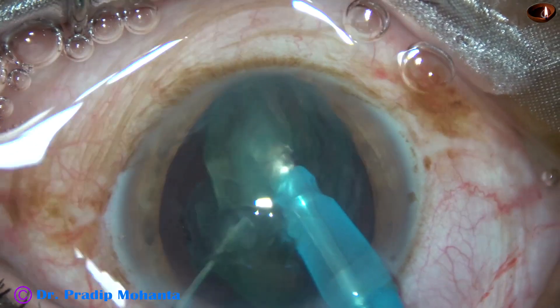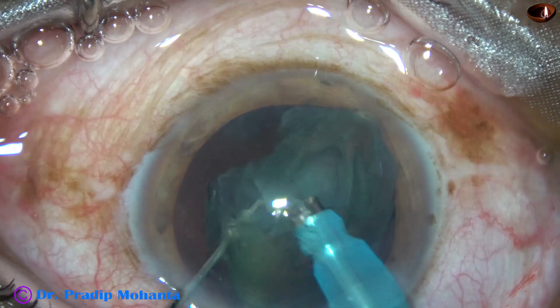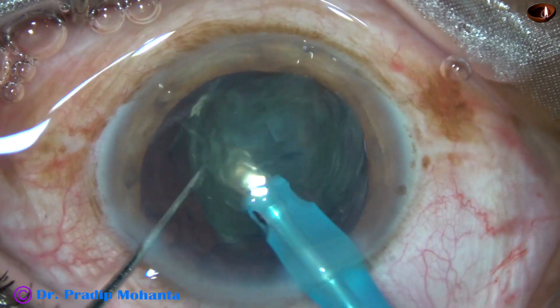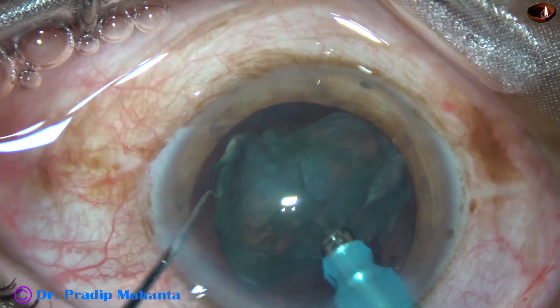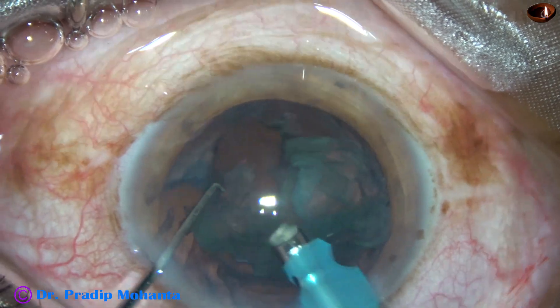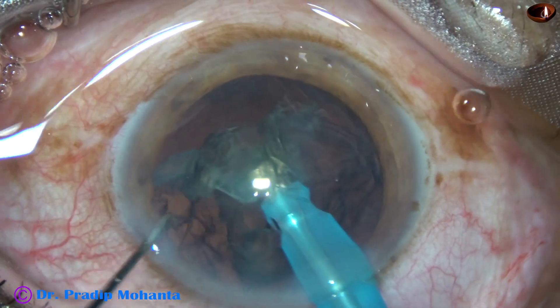This is cracking the rest of the nucleus. And the front portion is emulsified. This is the other piece. Most of it is removed. And now this is the last portion.